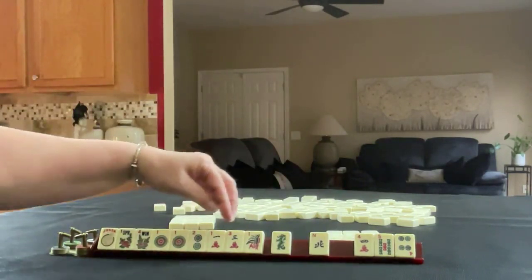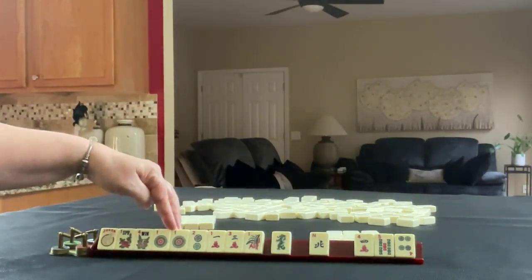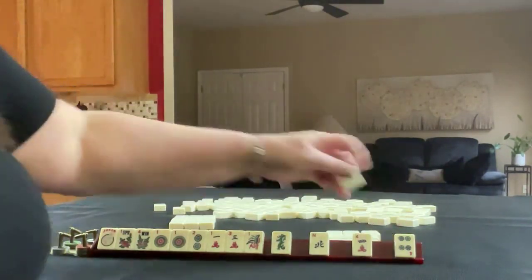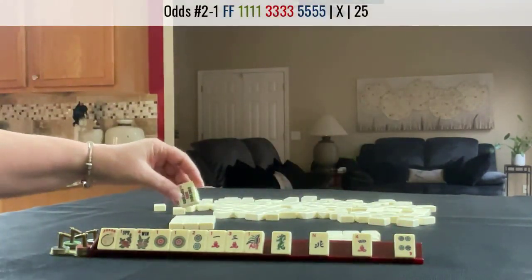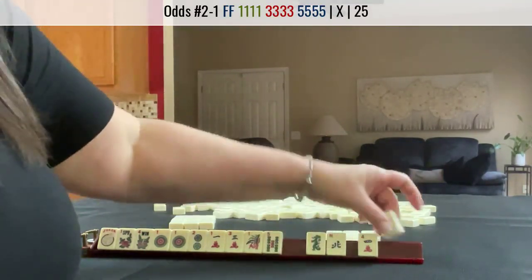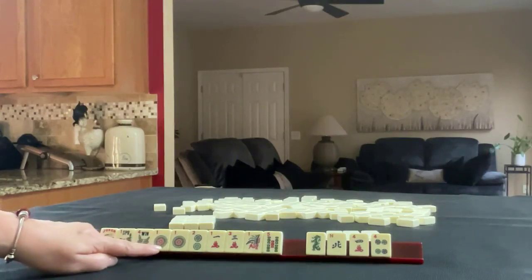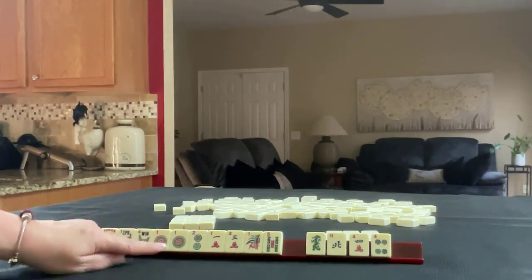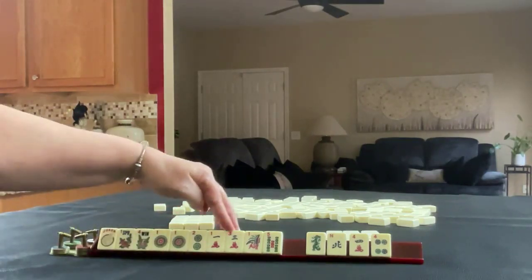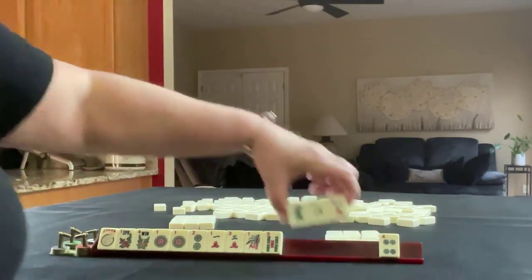We have one, two, three and one dot. We do have some potential for little odds now in mixed suits. And here we have north, four, four. One, two, three or one, three, five — I really didn't think about one, three, five before until we got that five bam. So let's pass these three.